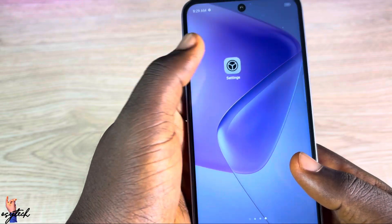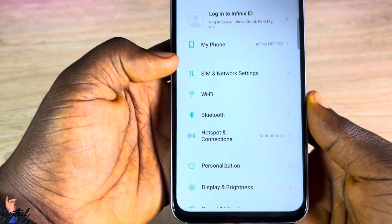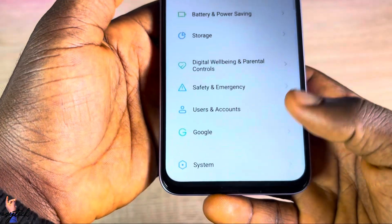We also have the Infinix Hot 50 reset video as well — you can check that one if you want the 50 itself and not the 50i. So let's start with the first method: go to your Settings, scroll down to the bottom, and look for System, then tap on it.